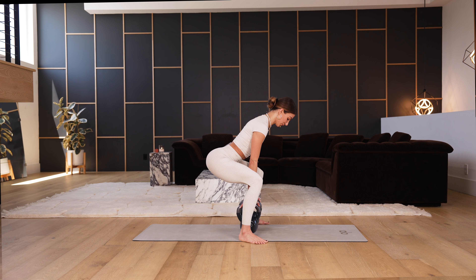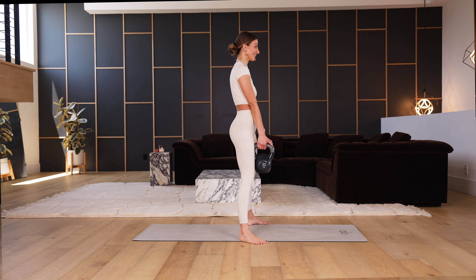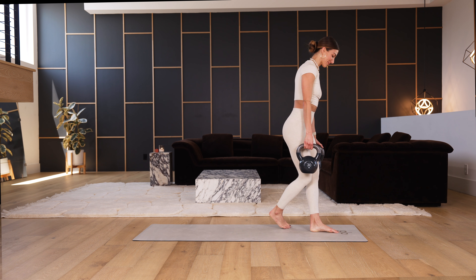If you start to feel it in your lower back, don't go as far down and really think about engaging your core. For three, all the way up for two, yes, last one — slowly lower, and all the way up. Set the weights down.